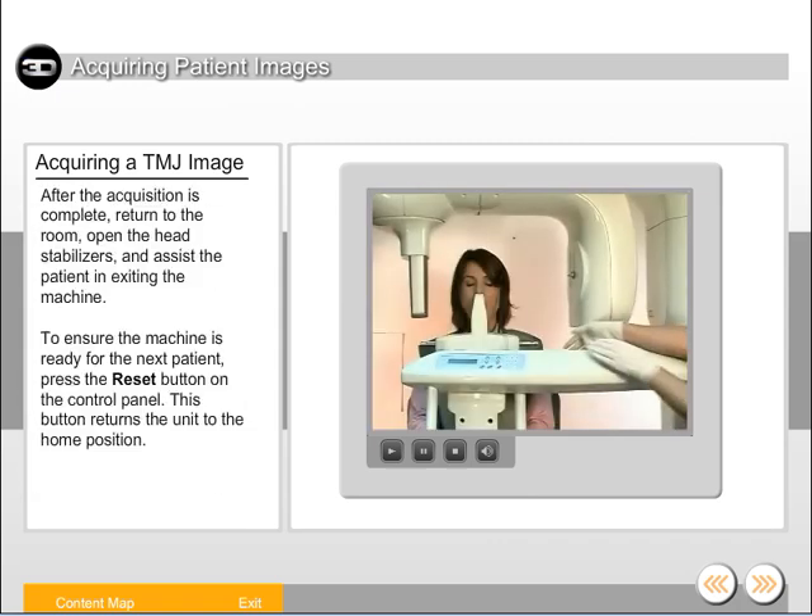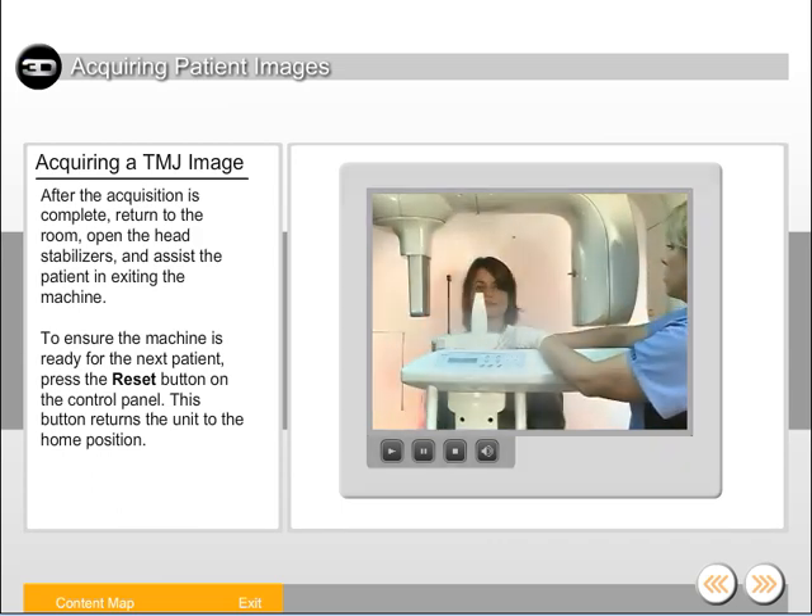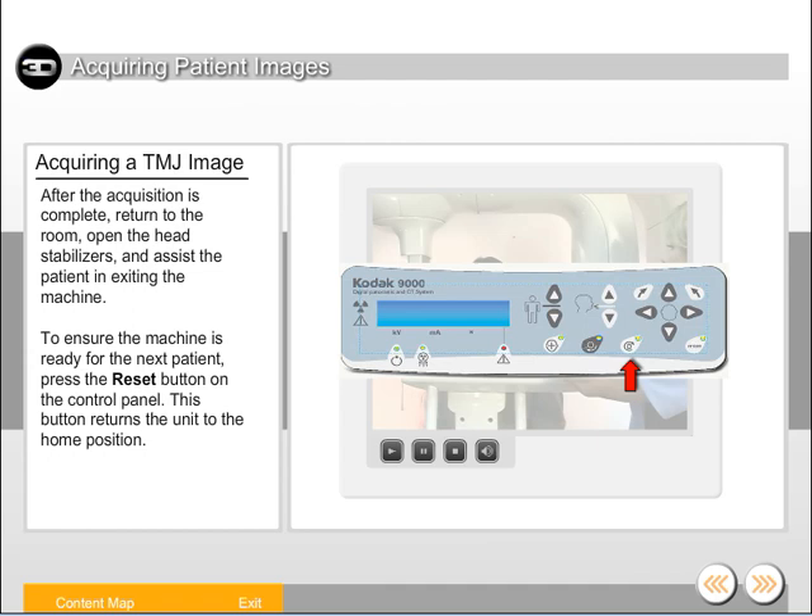After the acquisition is complete, return to the room, open the head stabilizers, and assist the patient in exiting the machine. To ensure the machine is ready for the next patient, press the reset button on the control panel. This button returns the unit to the home position.